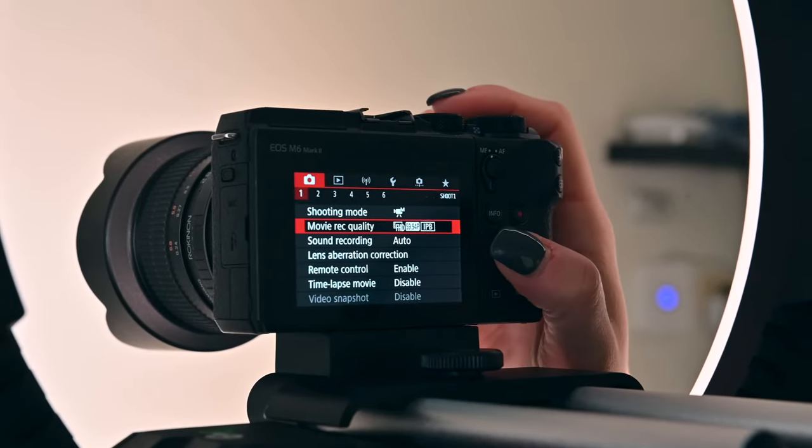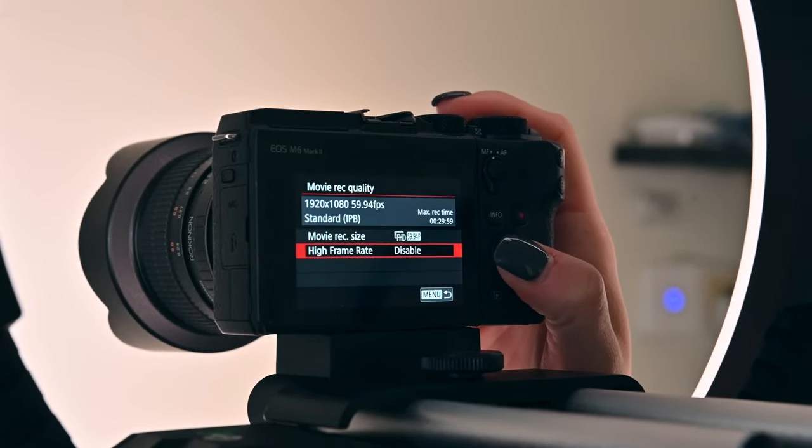Make sure that there is not too much headspace above your subject. Center your camera so that your subject is exactly in the center of the frame. Both the camera and the Surface Pro will need to run on battery power. Set the camera to high speed capture at 120 frames per second.